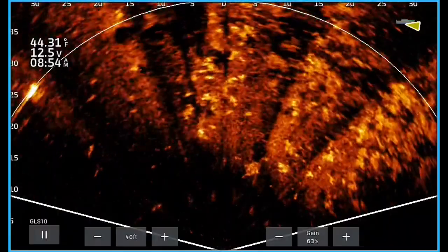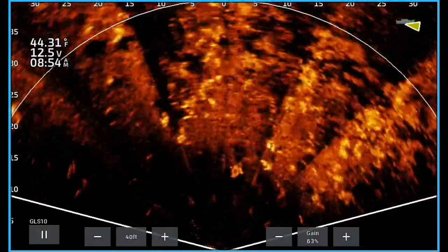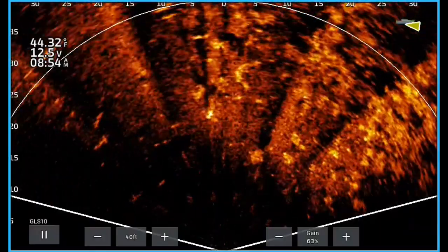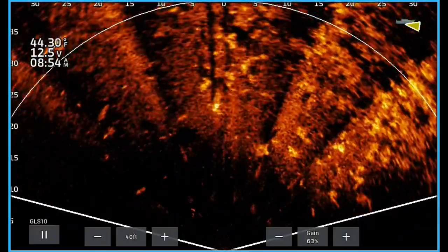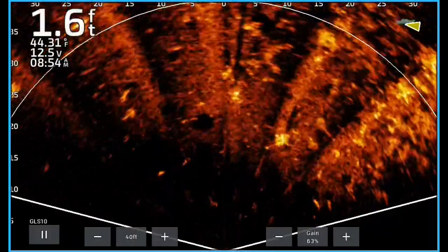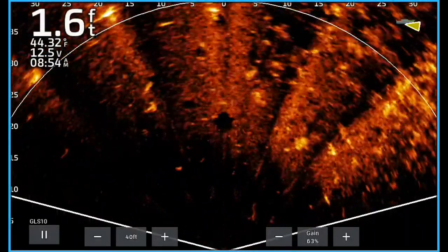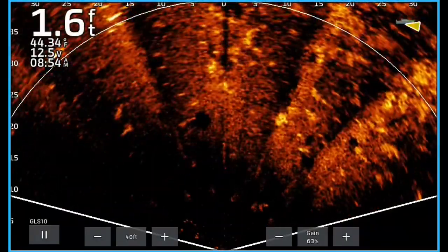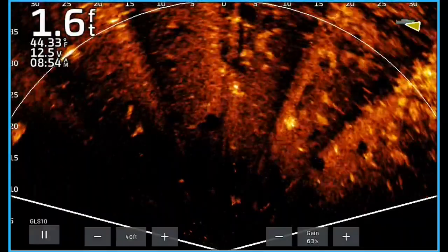Look right in the middle of the screen — there's one, two, three, four, five fish right there in a little school. You can see them — how awesome is that? Right on the edge of that grass. Thanks for watching, thanks for subscribing. If you have any questions, let me know — I like to answer questions and try to answer every comment. Hit the bell!